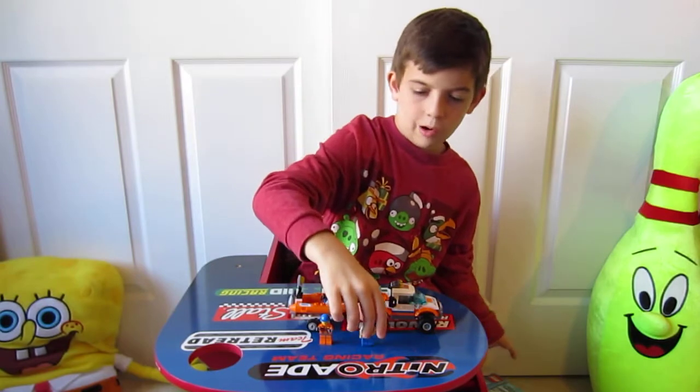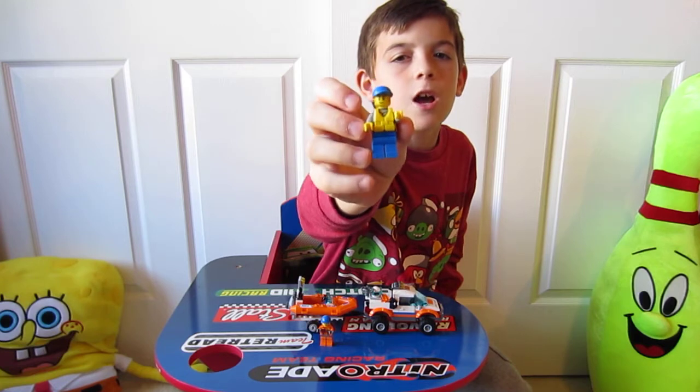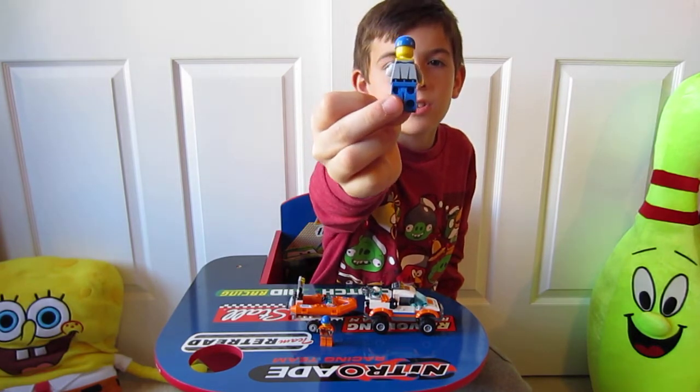First let's get started with our minifigs. This guy has a life jacket and a blue ball cap. He has printing under the life jacket, and there's printing on the back too.